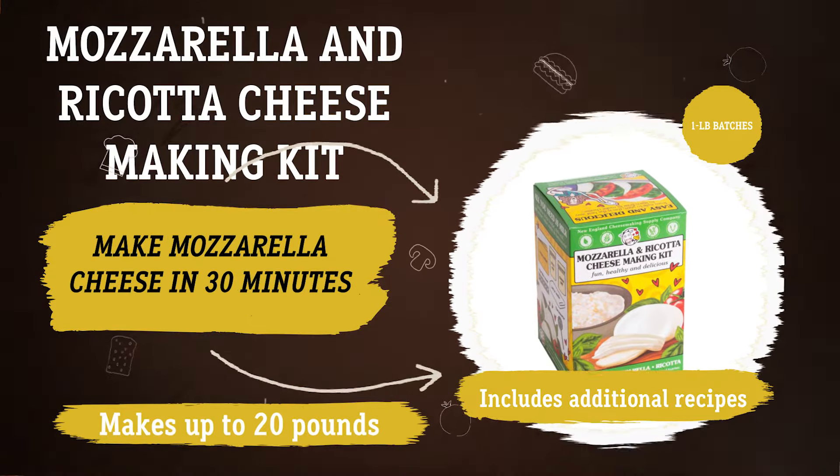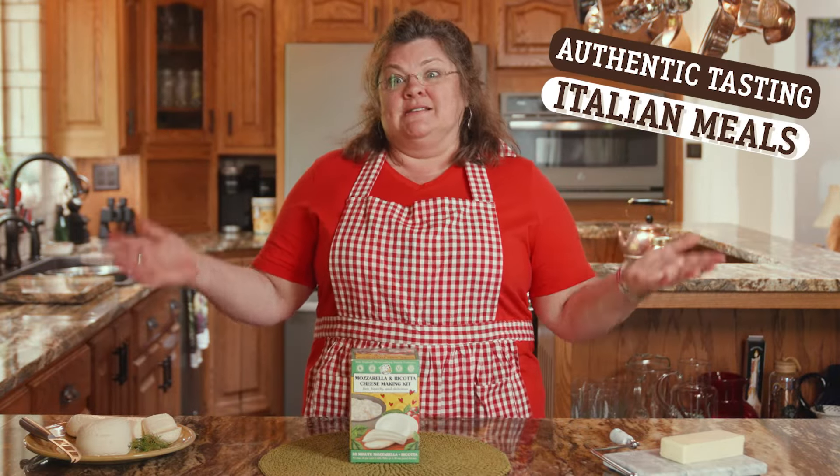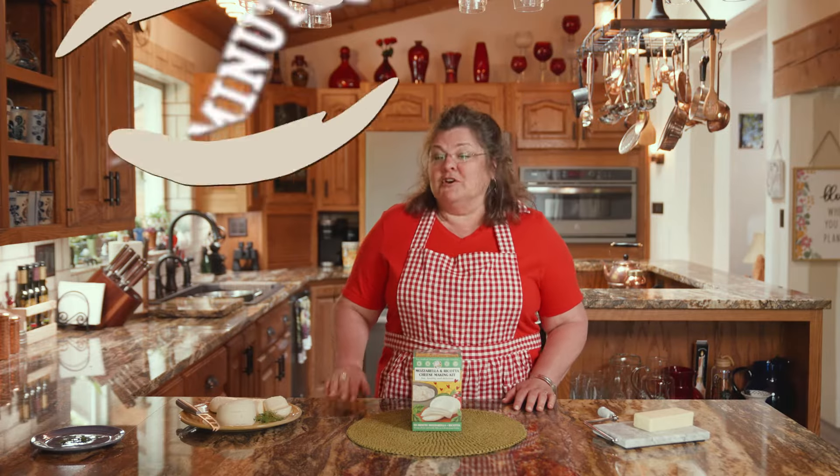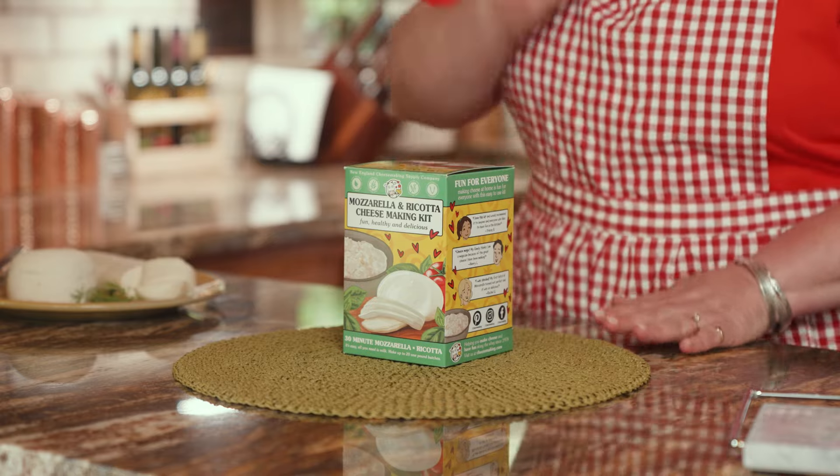The mozzarella and ricotta cheese making kit is great for beginners. This easy-to-use kit includes the essential cheese making supplies you're going to need to make mozzarella as well as fresh whole milk ricotta. You just add milk. It only takes approximately 30 minutes and it can be used with any kind of low heat processed milk. This kit has everything you need except for your milk — make sure you get good quality milk, because your cheese is only as good as your quality of milk.